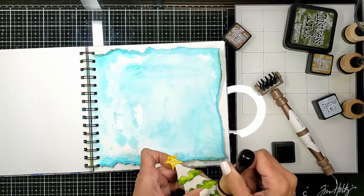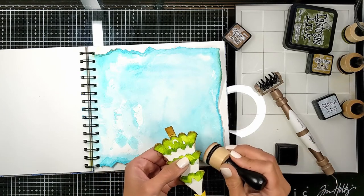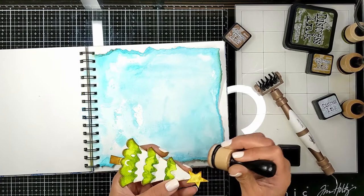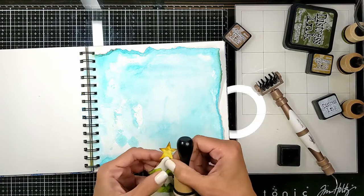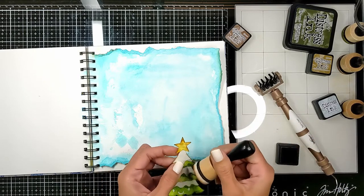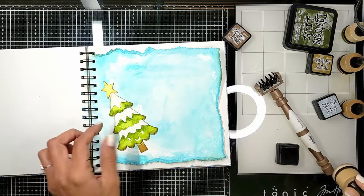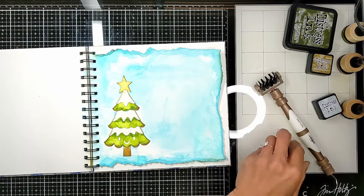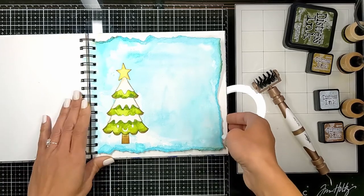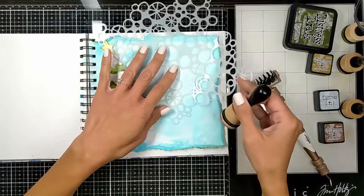After adding the spray inks it left this beautiful wiggly line all around the border. Then I took my vintage photo ink and on the blue background edges I added some vintage photo inking. Here I'm re-inking the golden star and the tree after I added the white snow, to distress it even more. It became way more vintage looking.